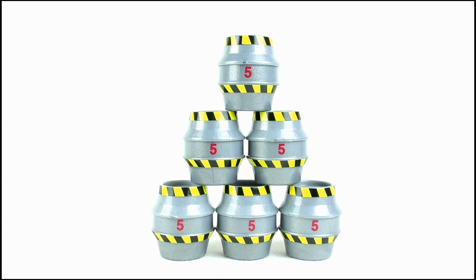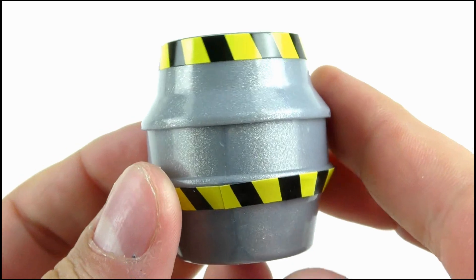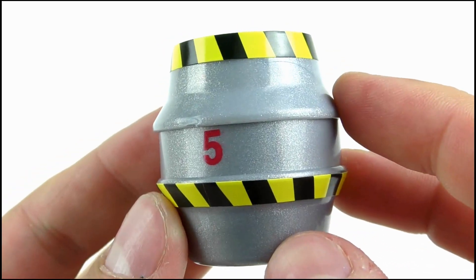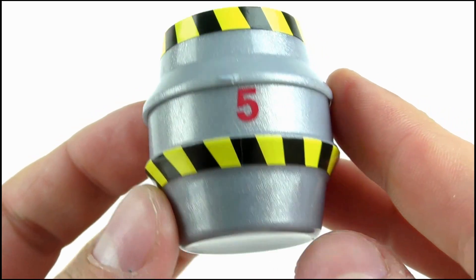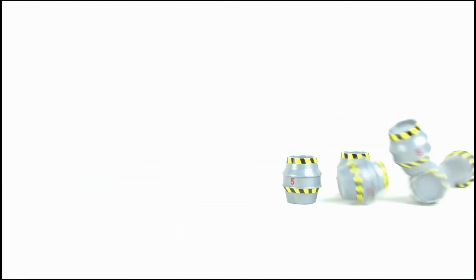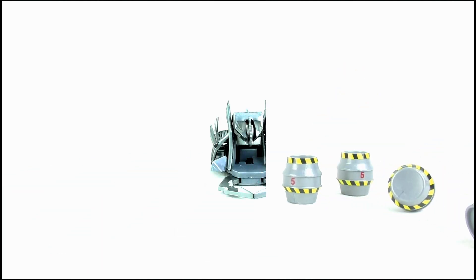The barrels from the pinball tournament are also included. There are six in total and each of them look the same, with the yellow and black hazard tape wrapped around them and a red five in the middle, representing the amount of points you get for knocking each one down during the tournament. These can be stacked up just like in the show and knocked down using the powerful pullback motor of any of the Robot Wars toys.